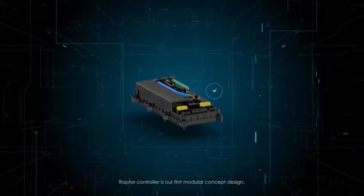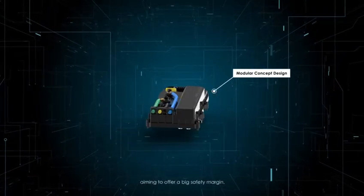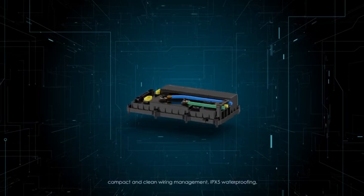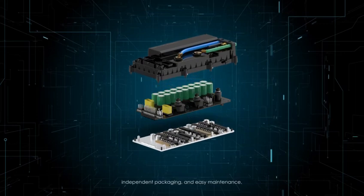Raptor controller is our first modular concept design, aiming to offer a big safety margin, compact and clean wiring management, IPX5 waterproofing, independent packaging, and easy maintenance.